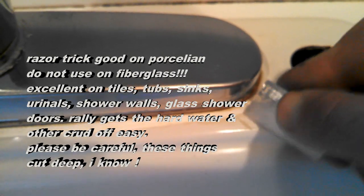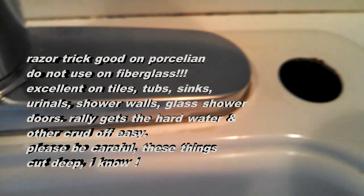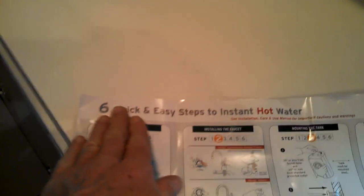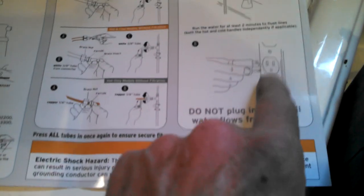The razor blade works great on porcelain because the porcelain is really hard and the soap scum is not — even the Brillo pad couldn't get that off. Now, the installation guide they provide is laid out very simply and logically — it starts with six quick and easy steps. Follow step one through step four until you're done, and don't plug it in until it's filled with water or else you could burn it out. That's an important thing to remember.